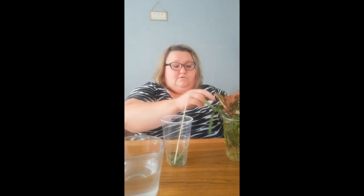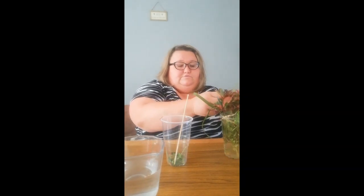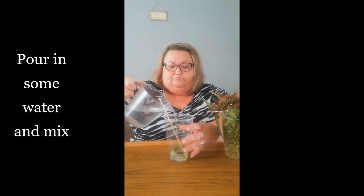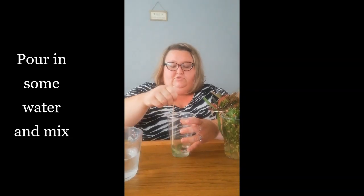Here we go — three different bits in here now. I've got my stick ready and I'm just going to pour a bit of water and give it a good mix.